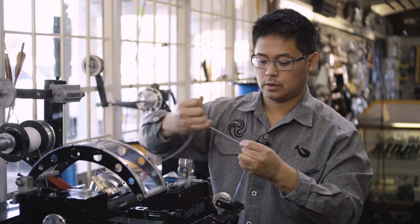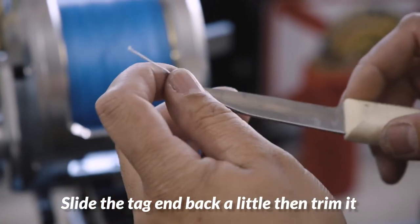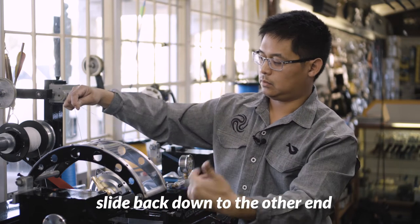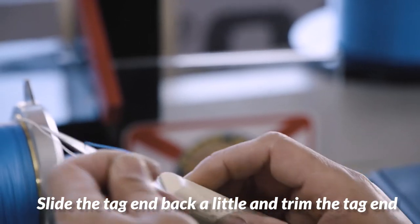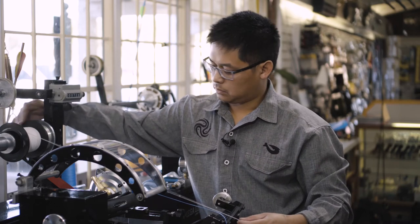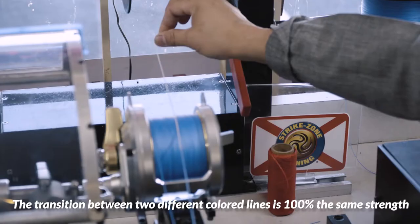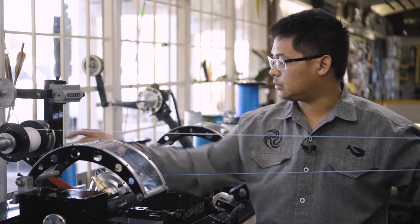This is a 100% knot connection. Now there's a little tag — what we're going to do is slide that back just a little and trim it back down. Do the exact same thing here: slide this back a little, trim the tag down. What we end up with is a smooth transition between two different colored lines — same strength, 100% strength connection, and a pre-measured section of line.